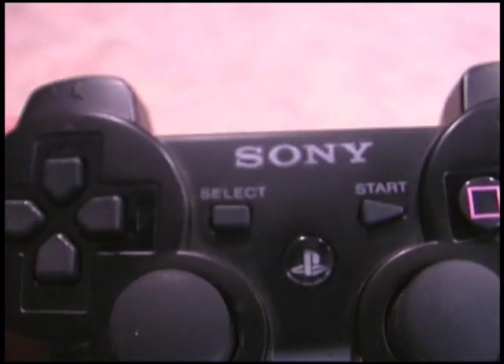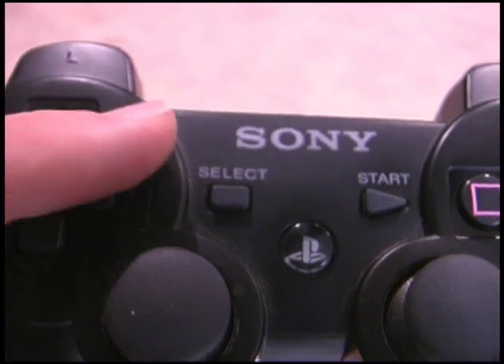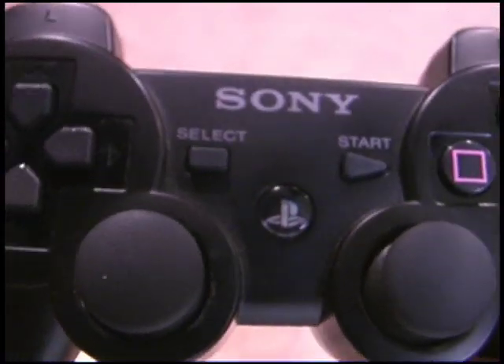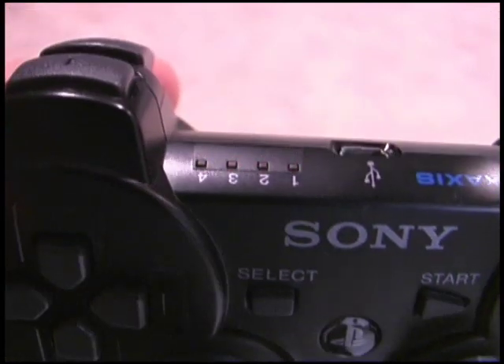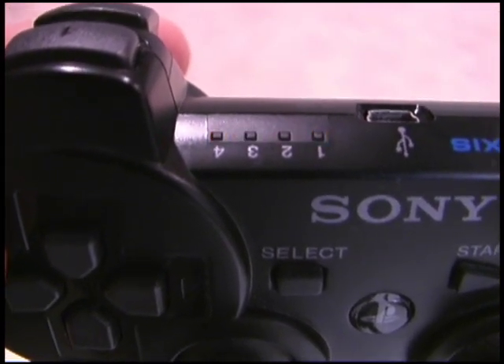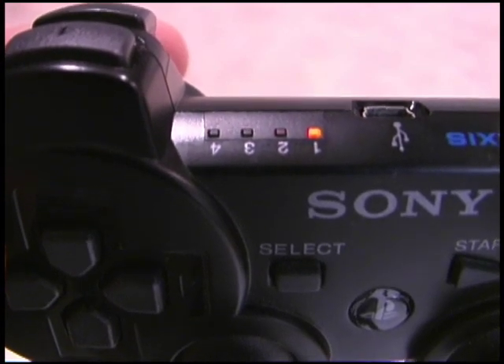This is a shape that's instantly recognizable to millions of gamers around the world. It's a PlayStation controller, but not just any PlayStation controller. This is one for the PlayStation 3, where, similar to the Xbox 360, we're now able to turn on the PlayStation 3 from the actual controller itself.